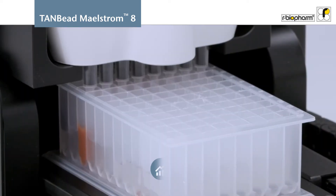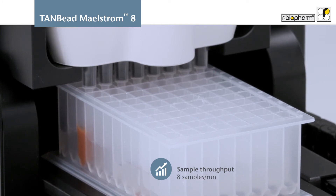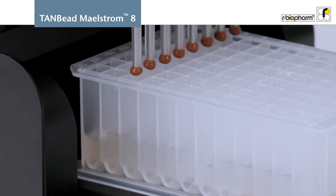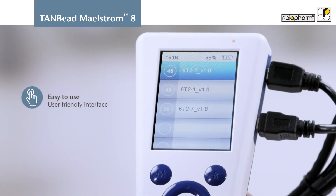The M8 AutoStage is ideal as an entry-level system with low to medium sample throughput, processing up to 8 samples at once. The pre-filled consumables as well as the pre-installed programs get your samples processed quickly and help reduce your bench time.